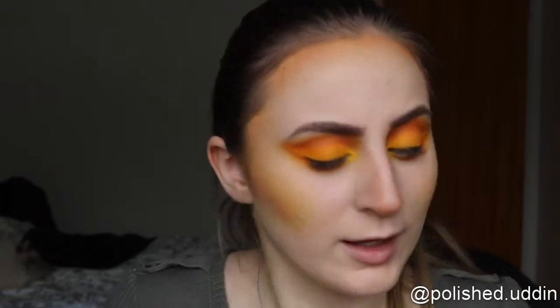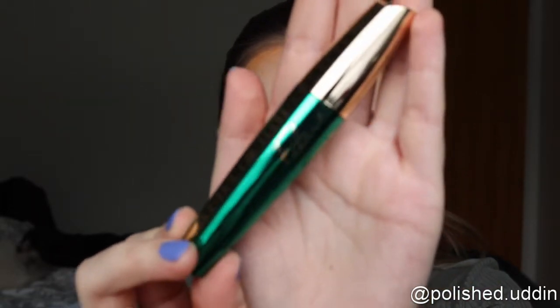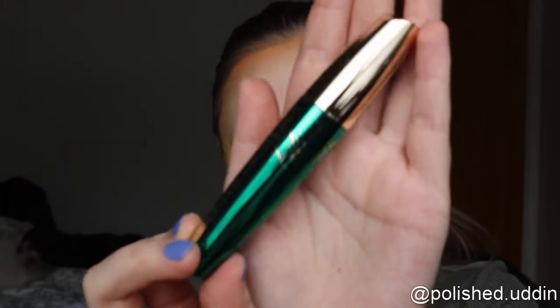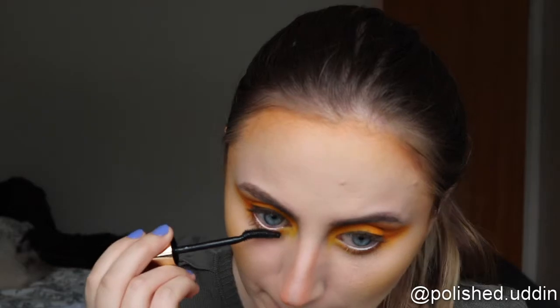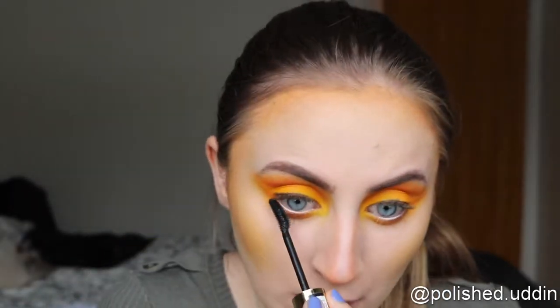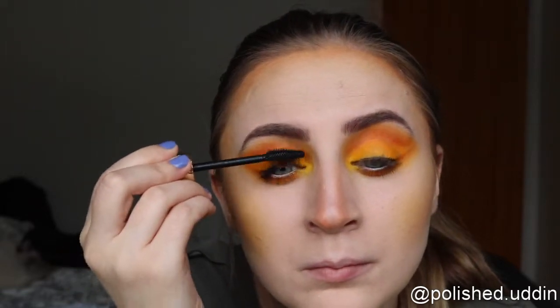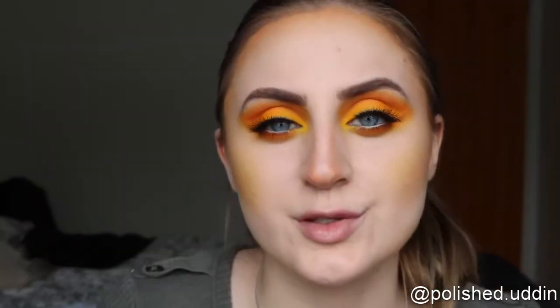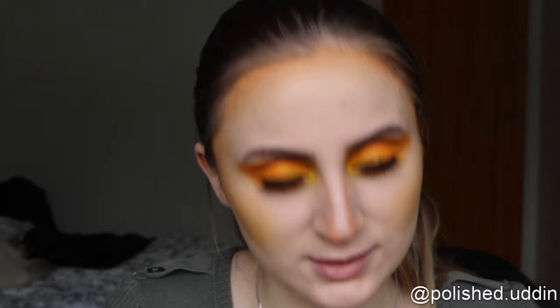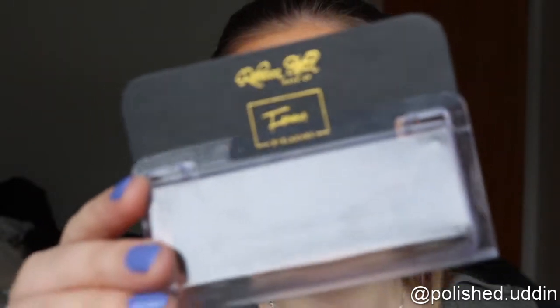Now I'm going in with the Volume Million Lashes Feline Mascara from L'Oréal Paris. I put some lashes on — these are in the style Famous and are by Rebecca Stella Makeup.